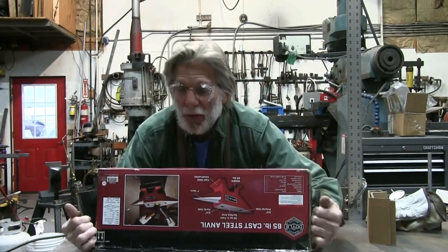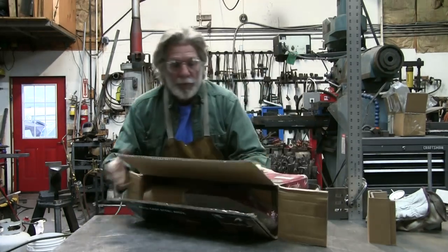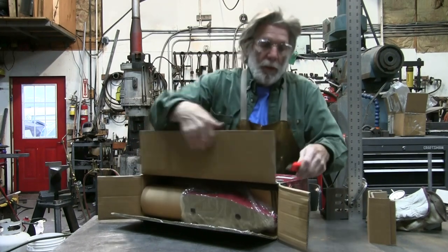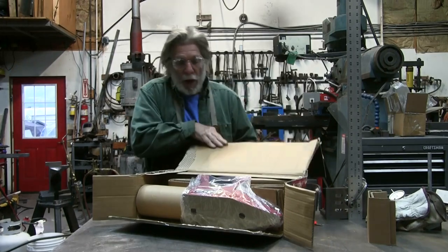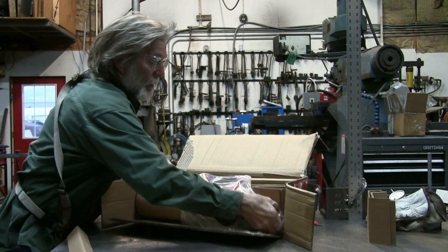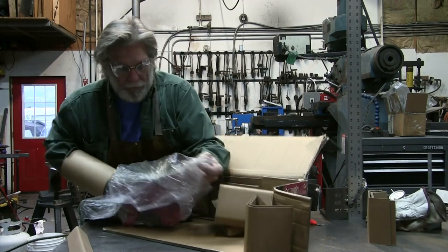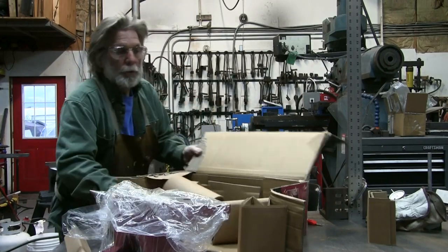We'll just cut the box open — we don't plan on returning this to Harbor Freight, so we don't need the box. You can see it's nicely packed with a lot of cardboard around it, with a cardboard cone over the corner of the anvil to protect it, and a nicely polished surface.